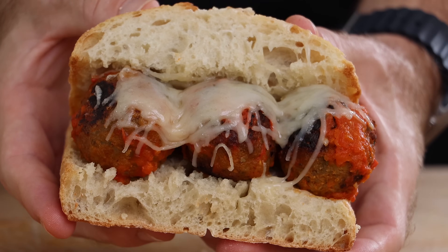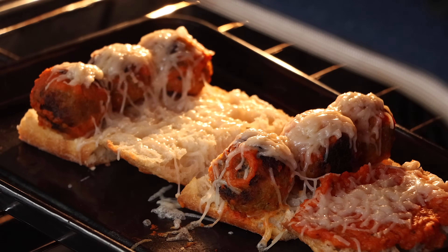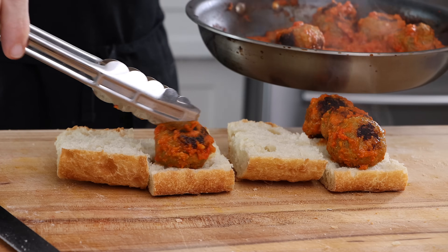This is a meatball sub, except it's not meatballs. These are lentil balls. And they come out really good, to the point where I don't think you would know they weren't regular meatballs.